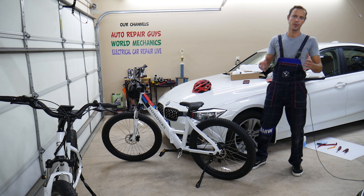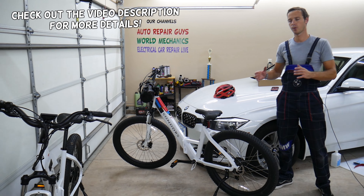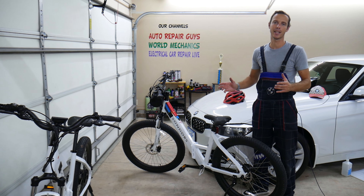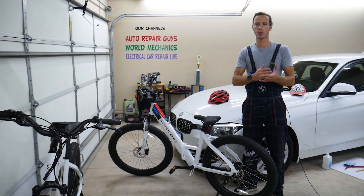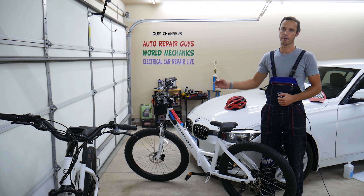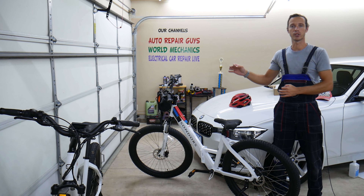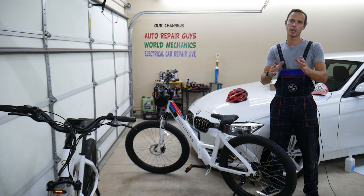Welcome back to Electrical Car Repair Life. Today's video will be super helpful to anyone with a Saunders bike who wants to increase the top speed. We'll explain step by step how to access the hidden feature where you can adjust the top speed. Ours is set at 20 miles per hour and we're going to increase it to 25. The speed shown on the display is in kilometers — we'll explain how to convert it as well.